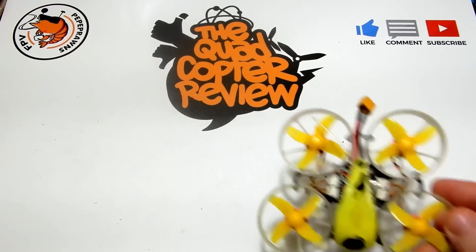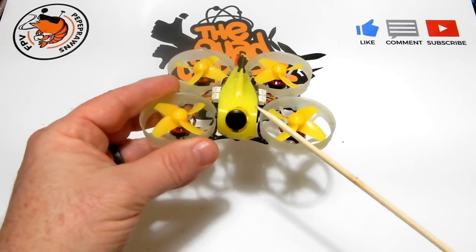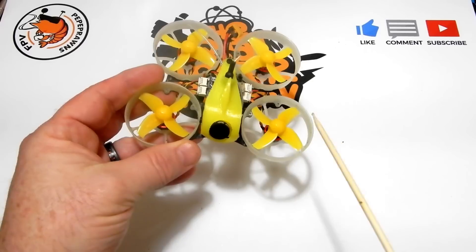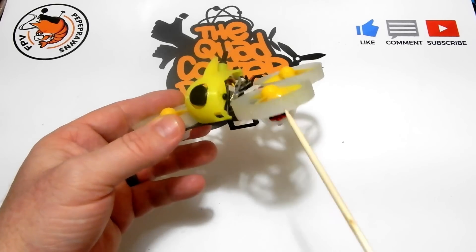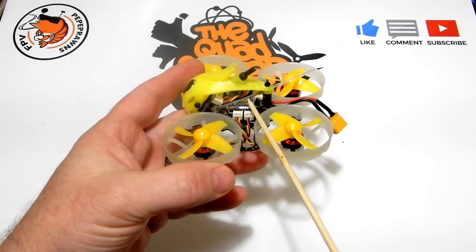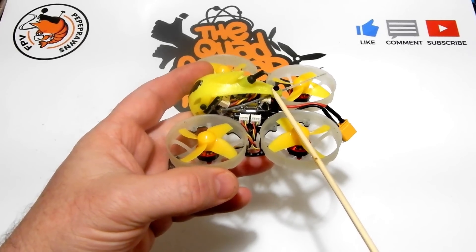Today's review is the Full Speed Tiny Leader. This is a 75 millimeter plastic and carbon fiber mixed whoop using the Caddix F2 camera — which is a piece of crap, we'll talk about that later. It has 40 millimeter props, 1103 11,000 kV Full Speed branded motors, and also the Full Speed FSD 408 stack — that's the flight controller and the 8-amp ESCs.